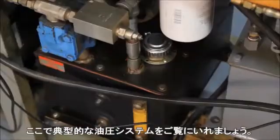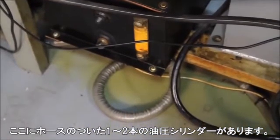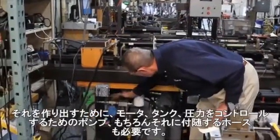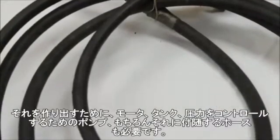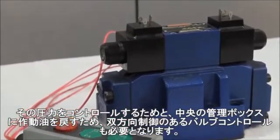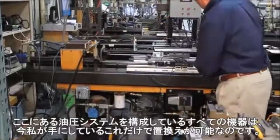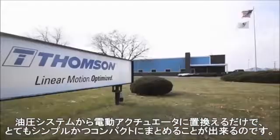A typical hydraulic setup consists of one or two hydraulic cylinders with hoses, and to support the pressure to achieve the linear motion required, you have to have fluid power and fluid pressure in both directions. That requires a motor, a reservoir, and a pump that supplies pressure along with hoses. To control that pressure you typically need directional control and valve controls, all feeding back into a central control box. Every hydraulic cylinder will eventually leak. Everything you see here — all this equipment — can be replaced by what I have in my hand right here, making it a very simple, compact system to put together.